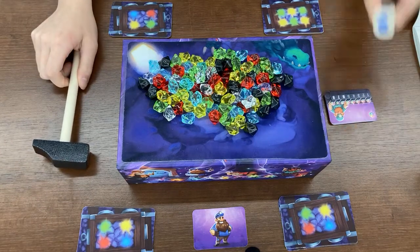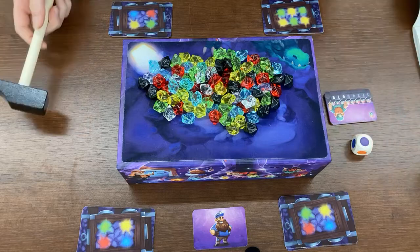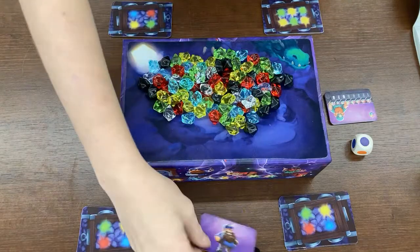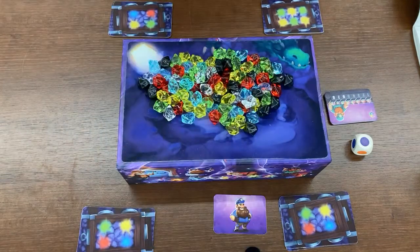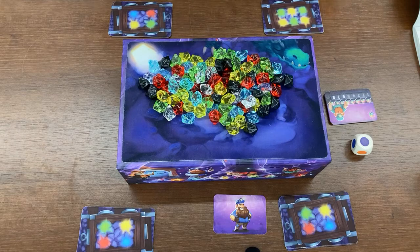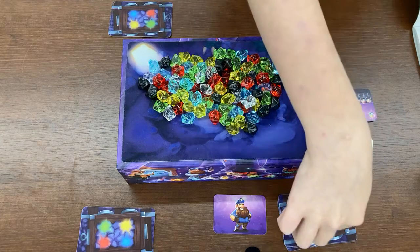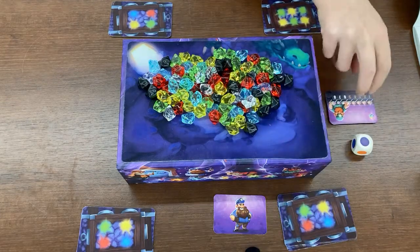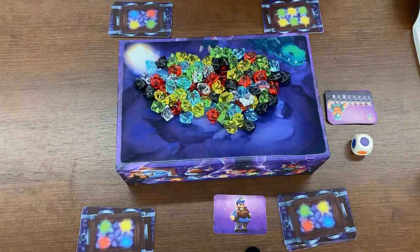This die is for the advanced version of the game, which I'll explain at the end. On your turn you are going to take this hammer. The first turn goes to the youngest player, and they will start with the first player card. You're going to take the hammer and decide which side of the box you want to tap on to make the gems fall. You want to get gems that go in your mine cart or that complete a task card — hopefully both if you can, though that's not always possible.